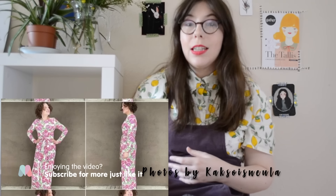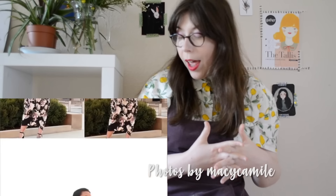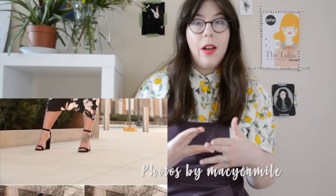I absolutely love this version of the Kilo Wrap Dress by Mayu. It's made in the Art Gallery jersey fabric that we recommend and it's just absolutely stunning. Here we have a beautiful version by Macy and she didn't have any problems whatsoever with the fit — she could sew it just as the pattern suggested.